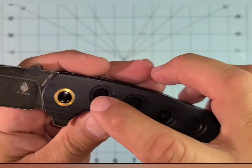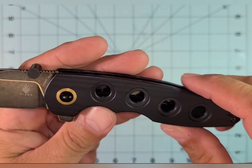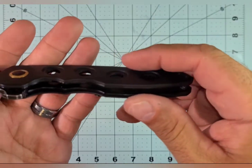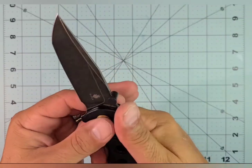It's got the little titanium-colored collar surround there on the pivot, but really the star of the show is the action, the handle shape, and the blade.